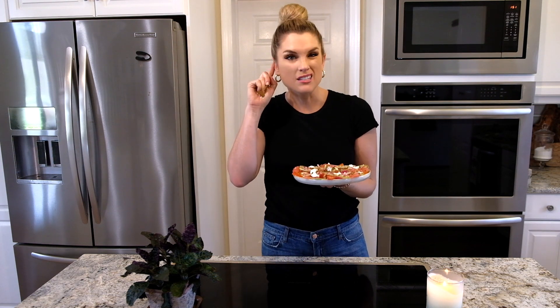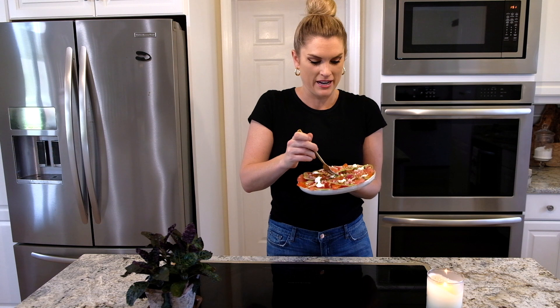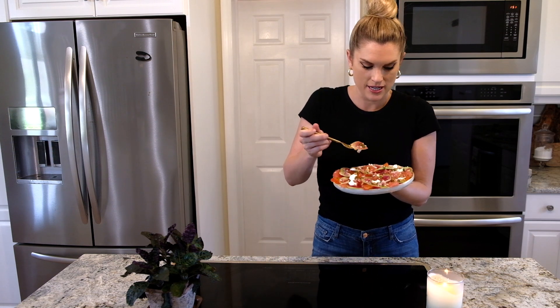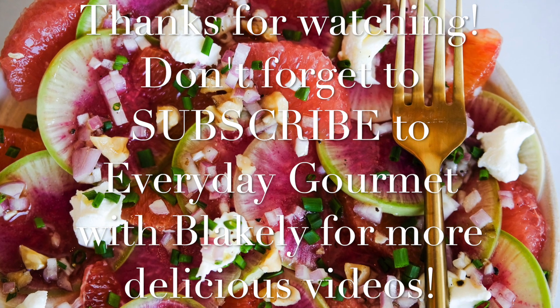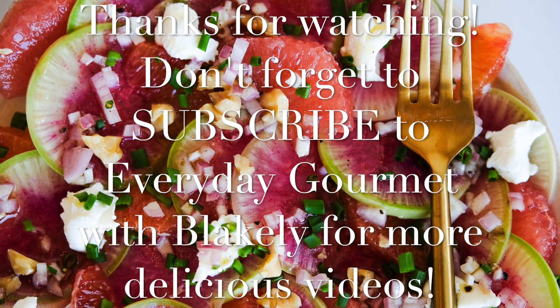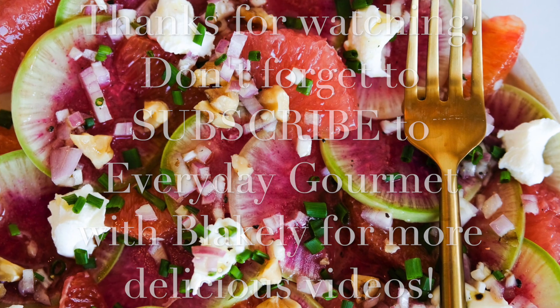I almost feel guilty eating it because it's so beautiful. I can't wait to try it — a little goat cheese, a little radish, a little blood orange. There you have my watermelon radish and citrus salad. I hope you like it — don't forget to subscribe to Everyday Gourmet Weekly for more delicious recipes and videos. It's so good!